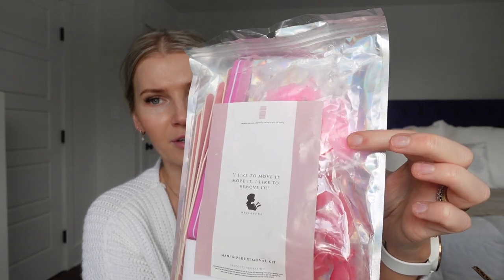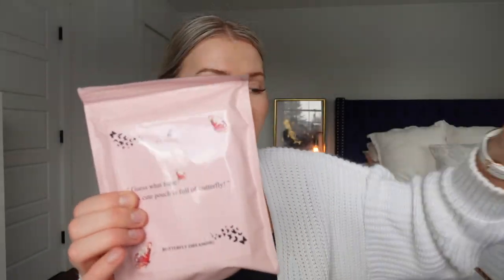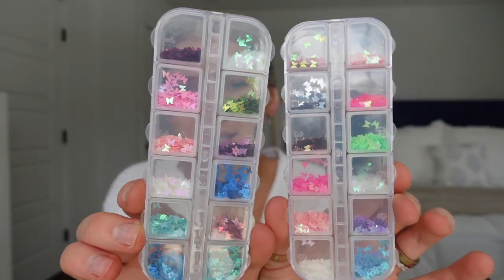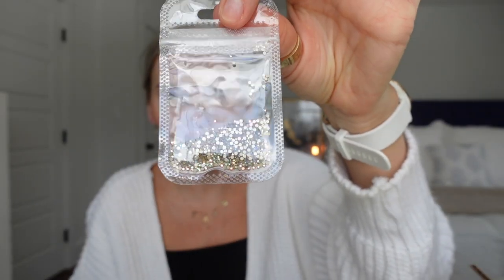Last but not least, they sent accessories including a mani-pedi removal kit with everything you need — felt pads that you soak in isopropyl alcohol, finger covers for removal. The kit has everything including options for toes and extra nails. They also sent foil stickers, a bunch of butterfly accessories in different sizes, gold foil butterfly stickers, and tweezers to help place them on the nail.